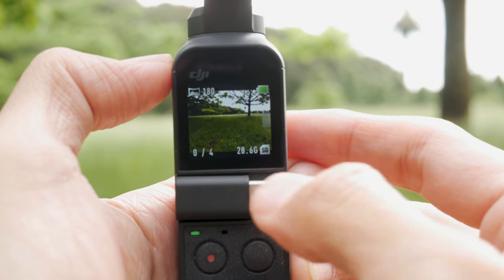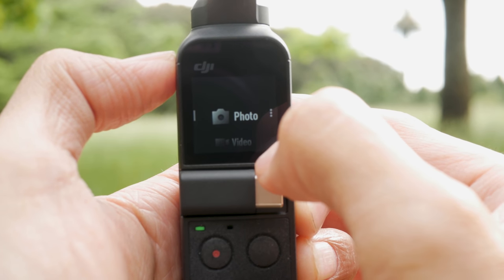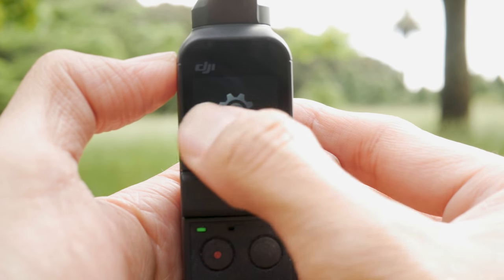Another thing I really like about the Osmo Pocket is just how easy it is to use. There are only two buttons on the gimbal itself plus a touch screen — no tons of buttons to figure out. One button is the power, the other is the record button. Double-clicking the power button centers the gimbal or flips it from front to rear, and everything else is controlled through the touch interface. If you've used any gimbal before, you can pick this up and know all the basic features straight away, and even if you haven't, after an afternoon you should be able to figure out pretty much all the features.